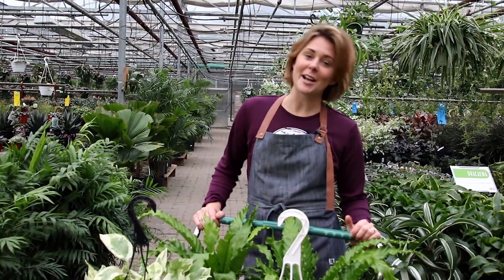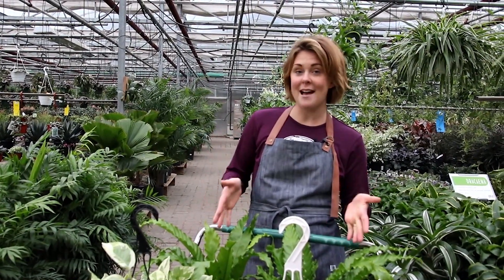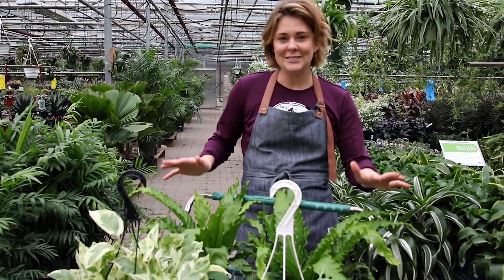Hey guys, Jessie here from Tonkadale, and today we're talking about five easy care houseplants. These are plants you may not have considered, but let me tell you, they're easy.